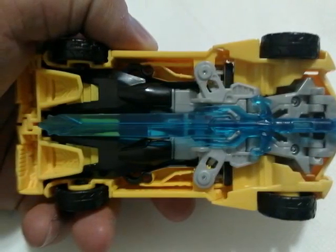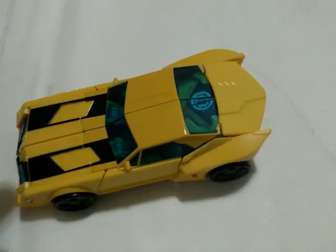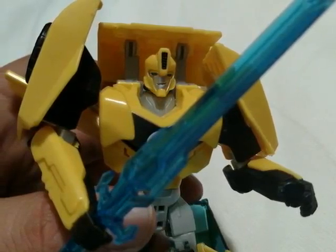Like I said, very little kibble on the bottom. You can actually store his sword, which gives it that little clear translucent muffler — a cool little added feature. The Autobot symbol can still be seen in the back of the window.